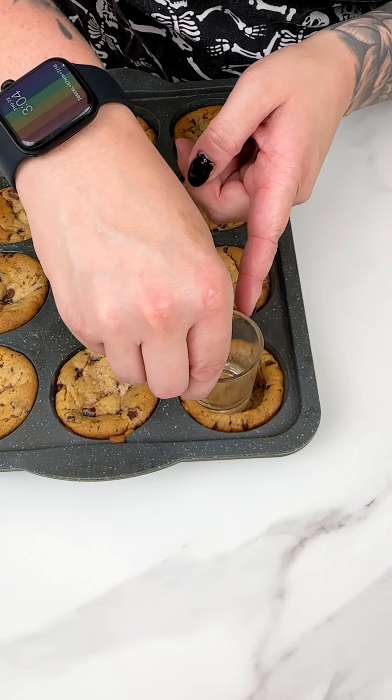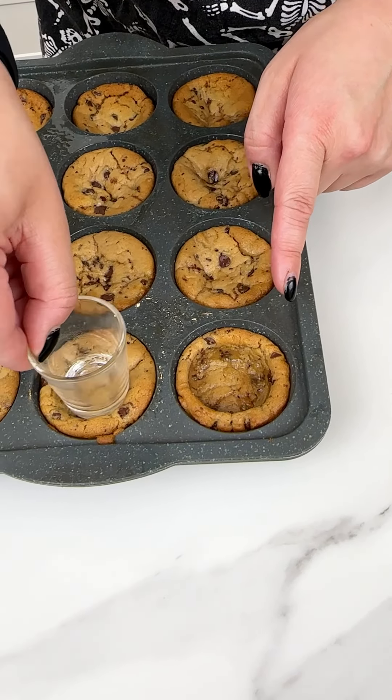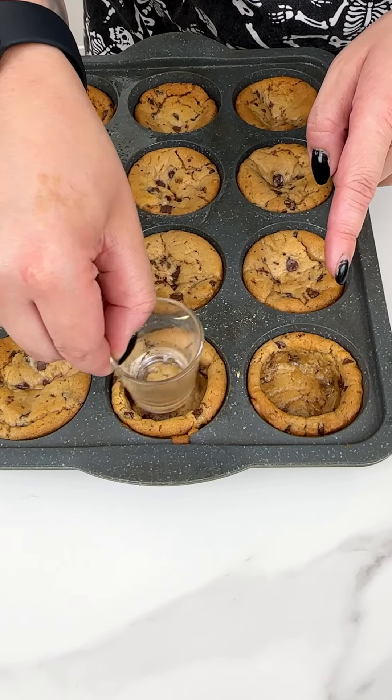We're popping our last chocolate chip cookie into our muffin tin before we place this into the oven for about 10 to 15 minutes at 350.